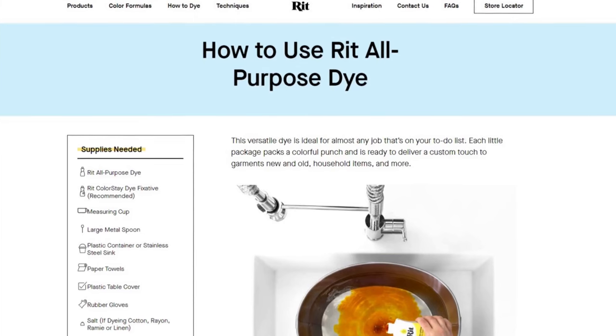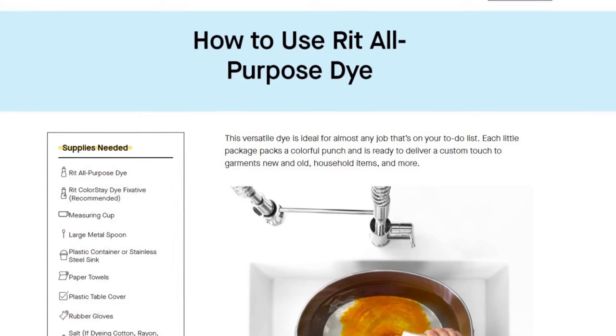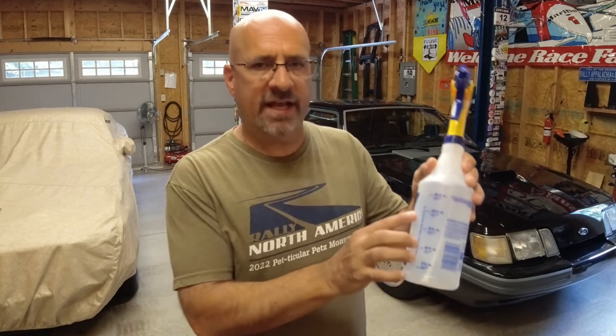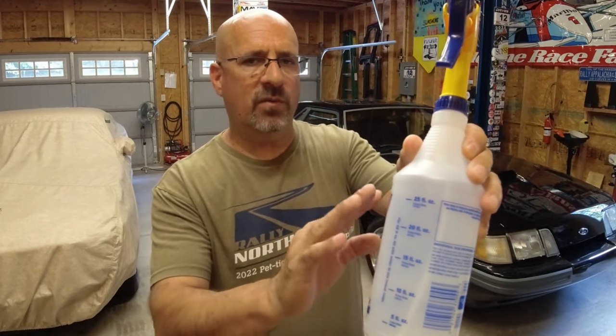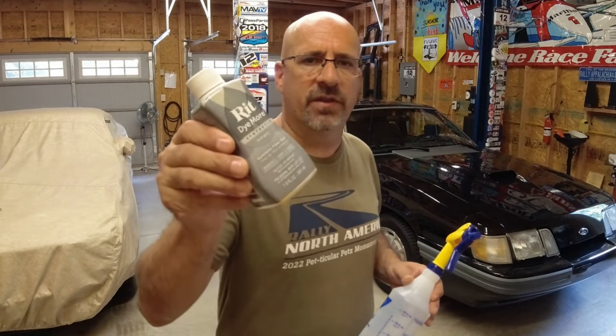I set up some house fans to move air and allow the carpet to dry thoroughly. The prep work for the dye was the hardest part of this job. Once the carpet's dry, it's time to use the RIT dye. There are instructions for use with t-shirts, but there's nothing out there for automotive carpet. I purchased a generic spray bottle — you can pick these up anywhere — and it has increment markings on it. I went with one bottle of RIT and filled the spray bottle up to 20 ounces with hot tap water, which goes up to 125 degrees. That seemed to be adequate.